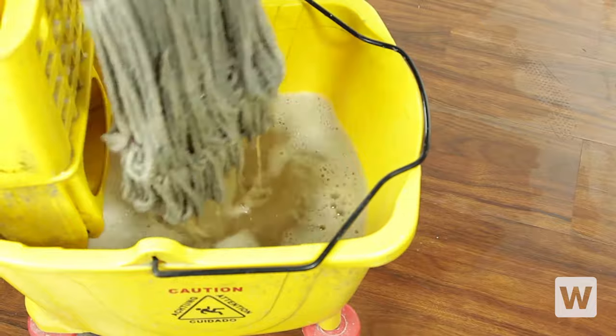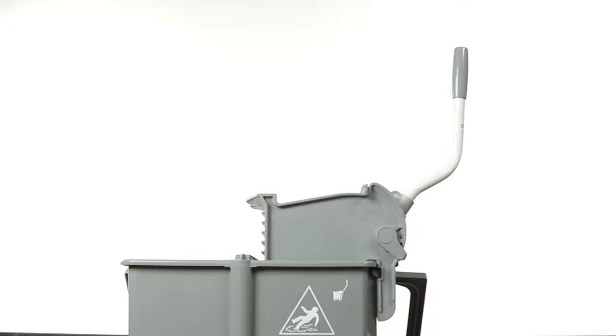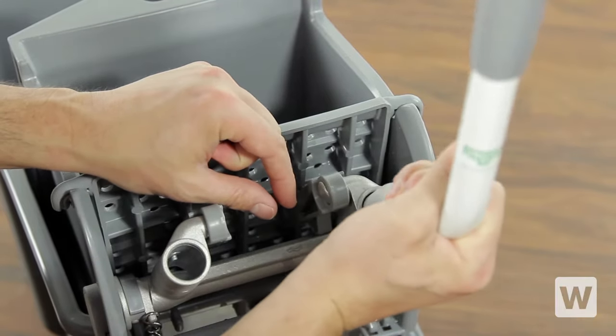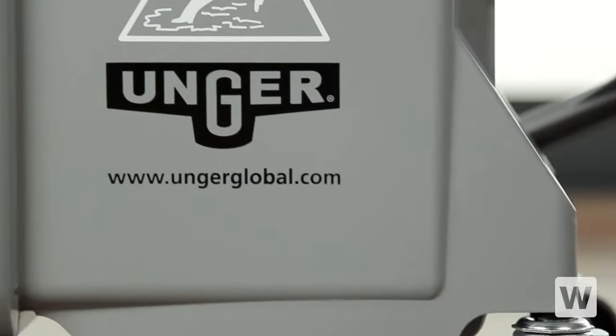The ringer securely fastens to the bucket, but a quick tug on the lever releases it for cleanup. The handle on the ringer can be moved to either side to fit your preference. Plus, the extra-large bucket handle and non-marking casters make this cleaning system easy to move around.